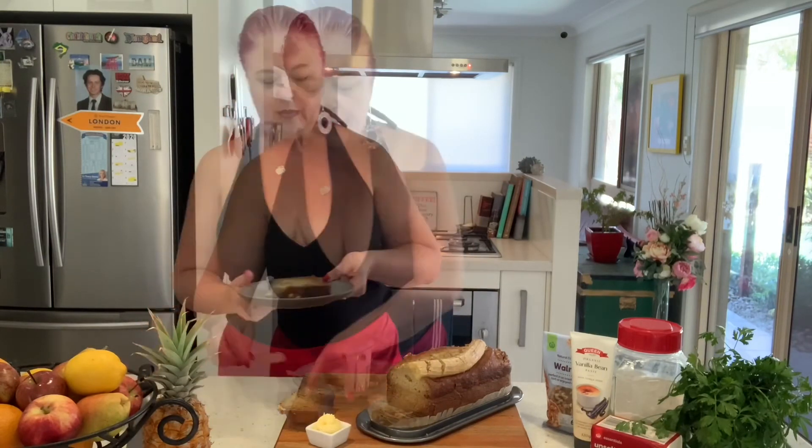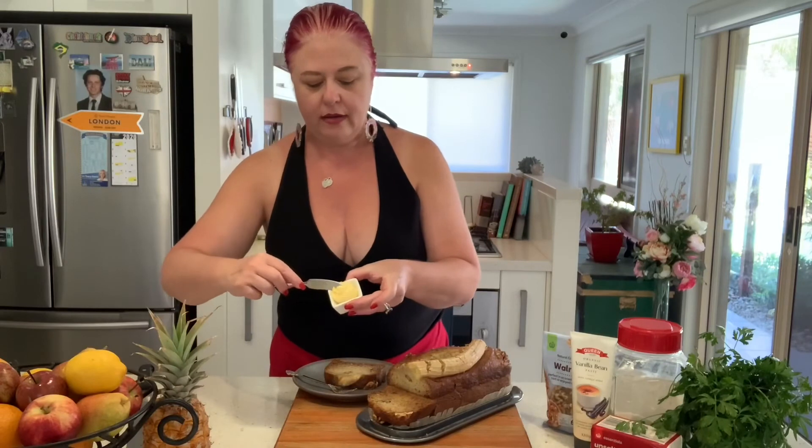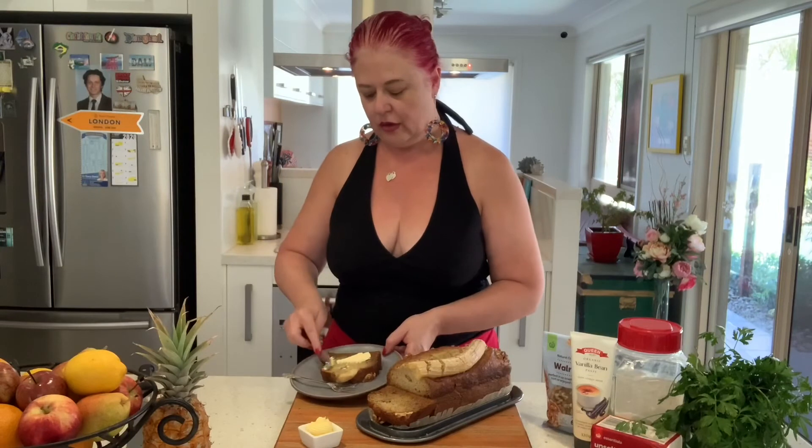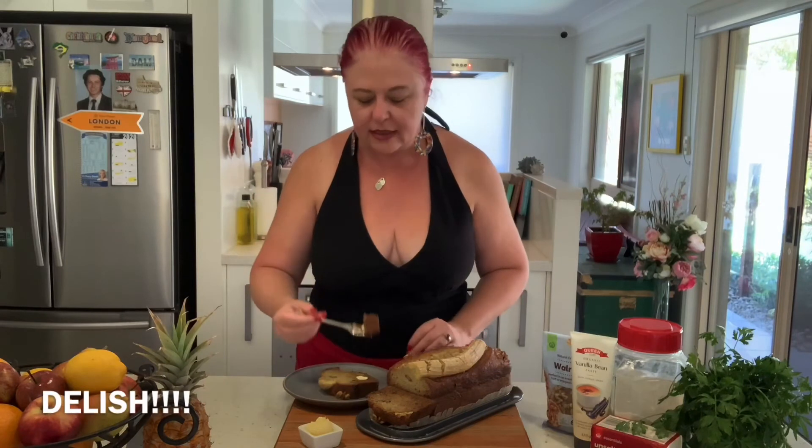Yum-o! A little bit of butter on a knife and we'll spread that across. Oh gosh, so good. My usual little taste test — don't tell anyone. Really good! I'll have this for afternoon tea today, and like I said, wrap up a couple of the slices and put them in the fridge so I can have it for breakfast each morning with a little bit of butter on top.